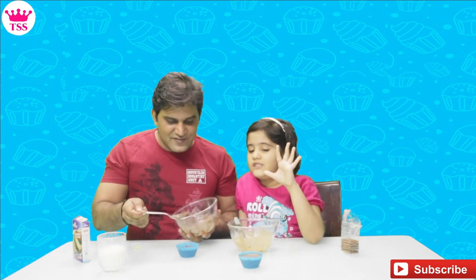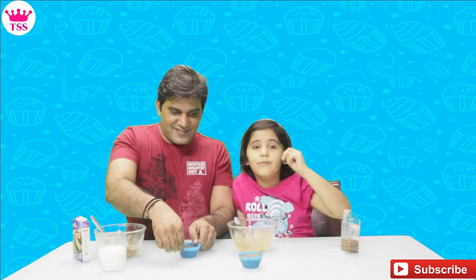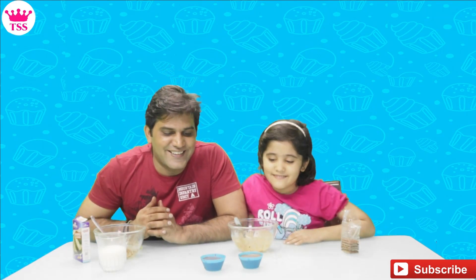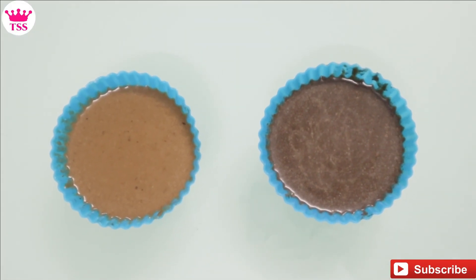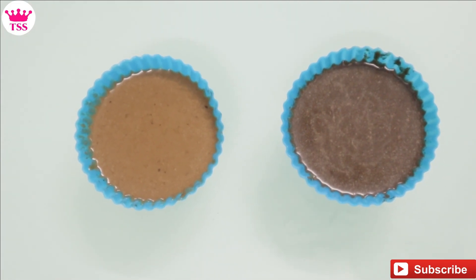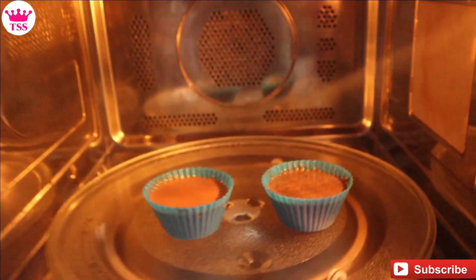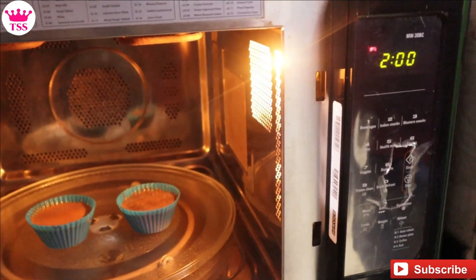It looks very tasty but we cannot eat it before it's done. Let's see — both of us are ready! How good our cupcake looks! Let's put it in the oven. We have set the microwave for 2 minutes. Let's start!